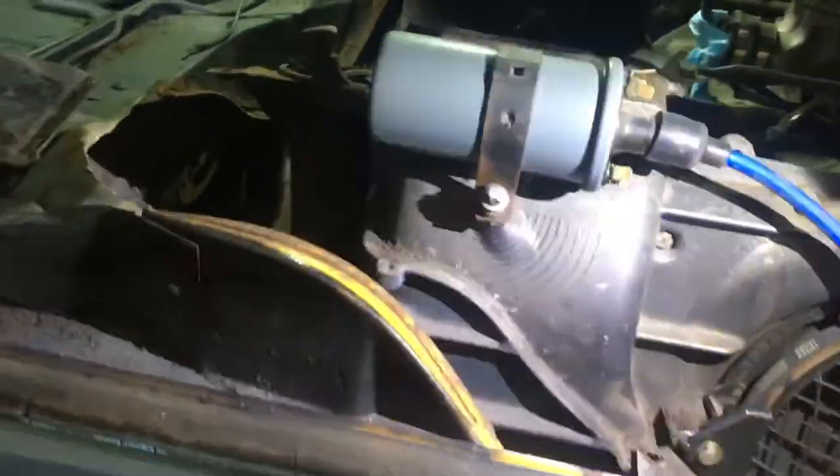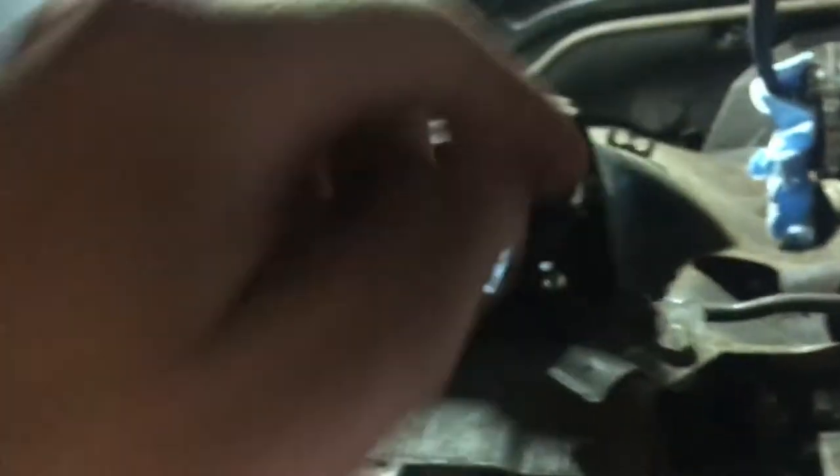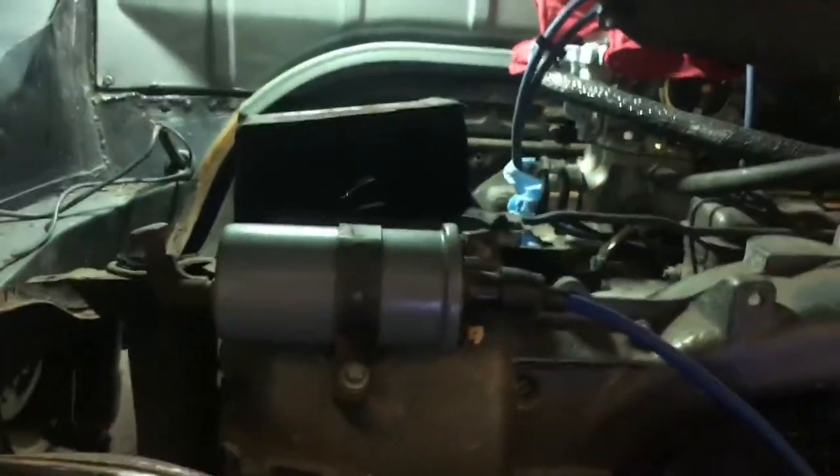It probably took about an hour to get everything disassembled. You're not really going to be able to see it because of that flap, but the oil cooler is right under here. I was able to pry this up enough, stick my hand under, and get it out. Then I blew all the trash out with my air compressor, and now I'm about to vacuum up the little pieces left.